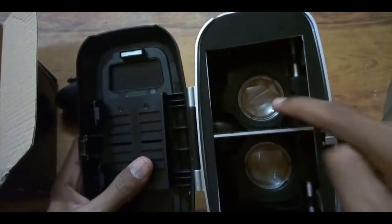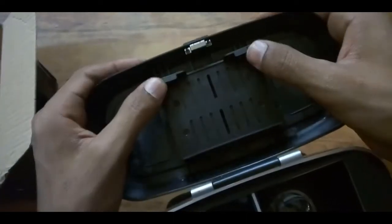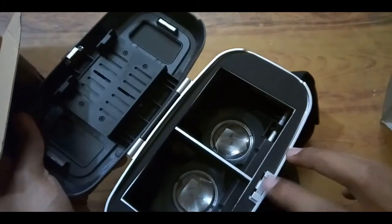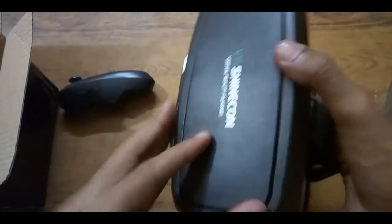Inside, there are two lenses, and this is the place to adjust your mobile phone. You can see that any mobile can be inserted here. This magnetic strip will close the box securely.